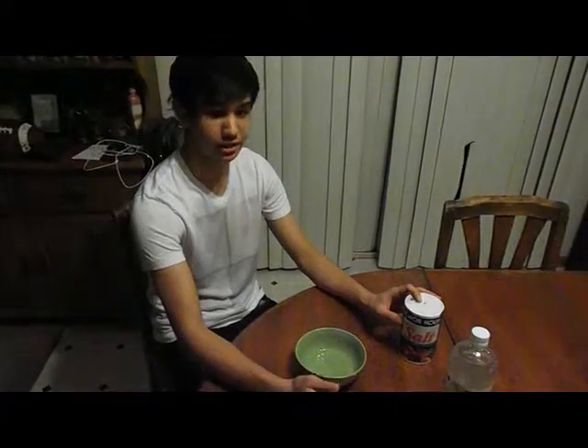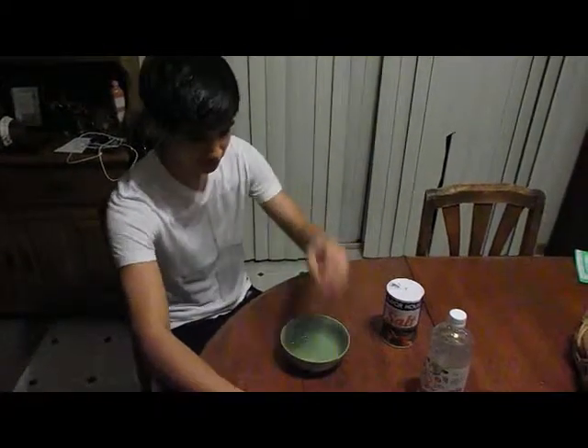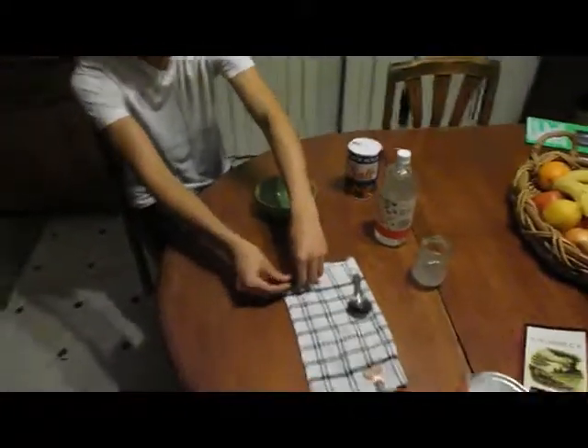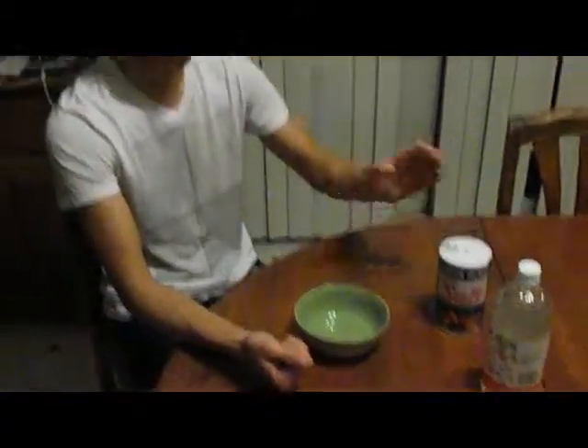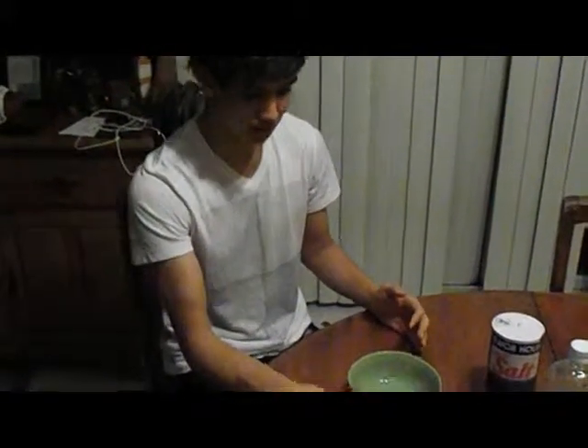I'm going to be separating copper from pennies and then having iron attach to it. What I'm going to do is take all these pennies, put them in this bowl, put salt and vinegar in it, let it sit for five minutes, and all this should be cleaned. And that's the first thing I'm going to demonstrate.